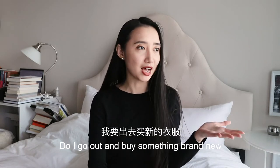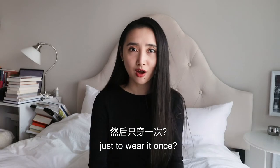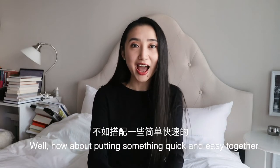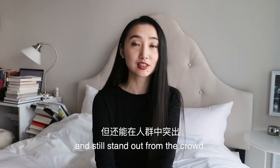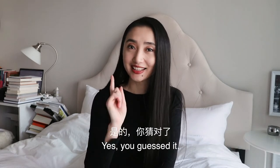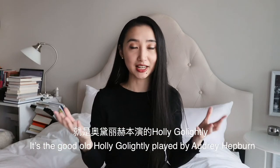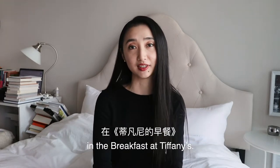Do I go out and buy something brand new just to wear it once, or do I just stay home because I have nothing to wear? Well, how about putting something quick and easy together and still stand out from a crowd? You guessed it — it's the good old Holly Golightly played by Audrey Hepburn in Breakfast at Tiffany's.